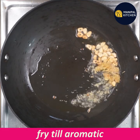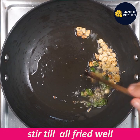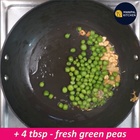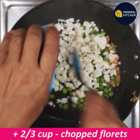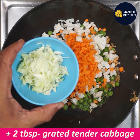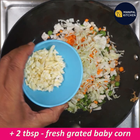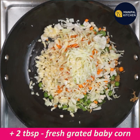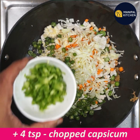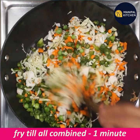Fry it a little bit. Add 4 tablespoons of fresh green peas, 2/3 cup of cauliflower, 2/3 cup of carrot, 2 tablespoons of grated cabbage, 1 tablespoon of tender cabbage, 2 tablespoons of fresh baby corn, and 1/3 cup of green beans. Fry it all together.